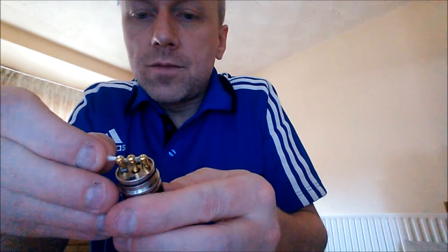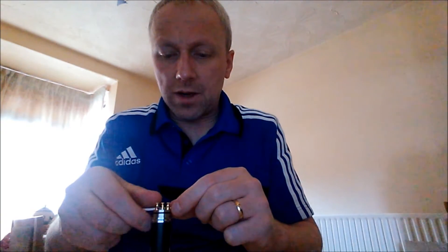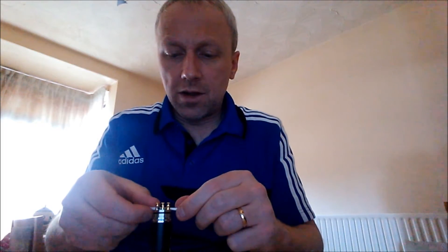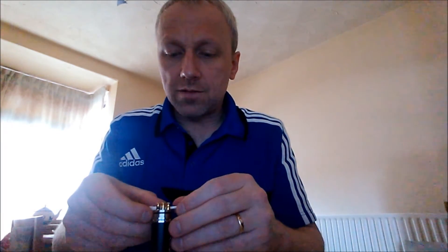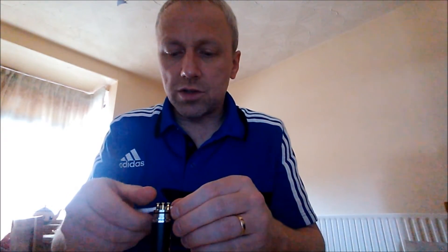All we do is thread the cotton through the wicks. What I do is a twist and pull method with the cotton. You don't want your cotton really tight in there. So when you pull it, as soon as you start feeling a bit of resistance on the cotton in the coils, that's time to stop, because it'll strangulate the coils otherwise.